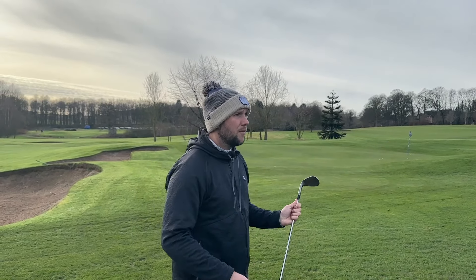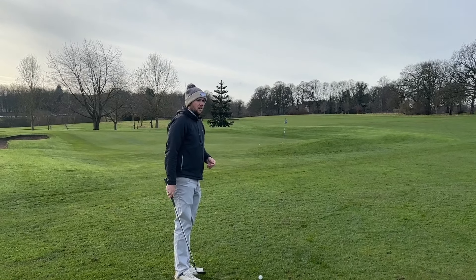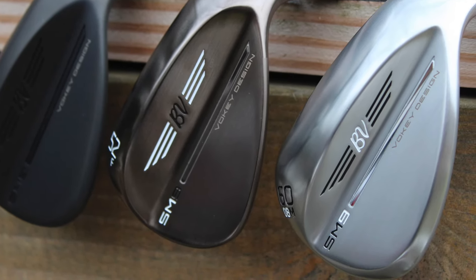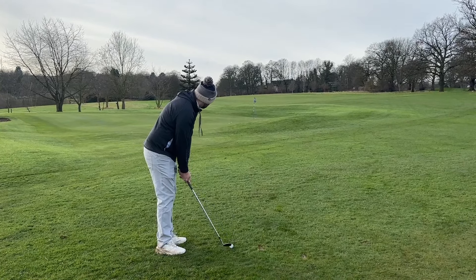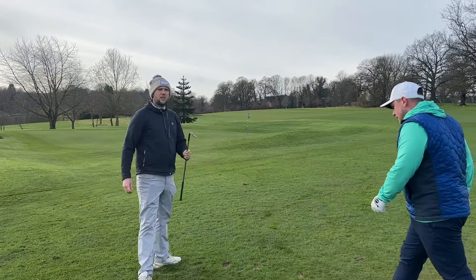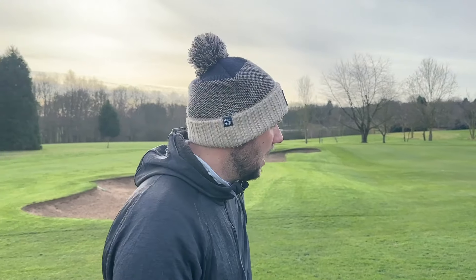With these wedges there have been some changes in technology, but price-wise we know they're over 150 pounds. A full set of wedges is going to cost you close to 450 pounds, maybe a little bit more depending on what shafts you go for. At that price, are you going to buy a driver instead and go for some second-hand or last-generation wedges? Are you really going to see the difference? Grooves do wear over time, so are you better spending at the top end of your bag?